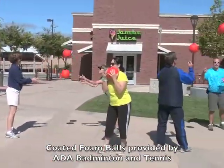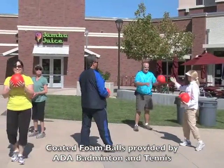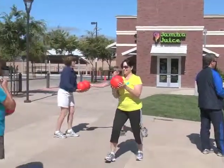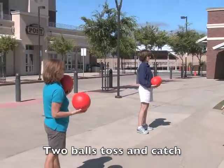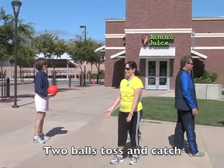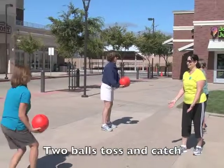Very good. And now, stop for a second. Give both balls to one partner. And this time, you're going to lob both balls to your partner at the same time and she or he is going to catch both balls, one hand each. Ready, set, go.